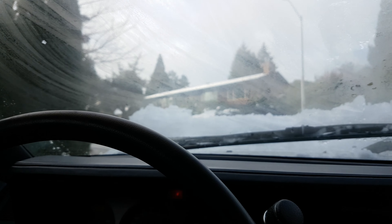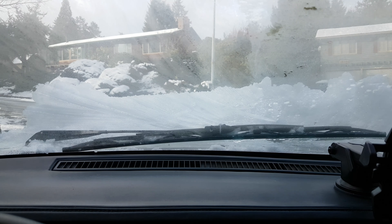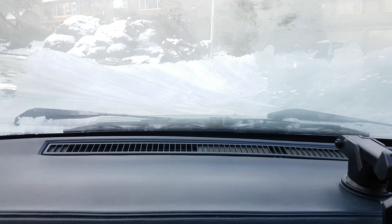So just make sure you clean up the snow before starting the wiper. If not, this might put too much load on the motor.